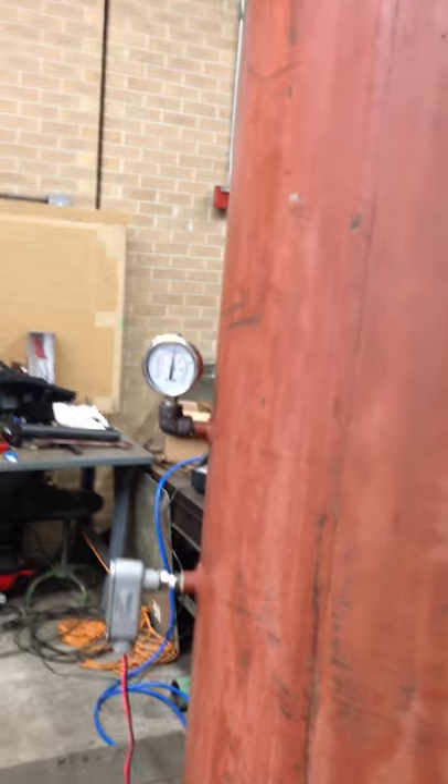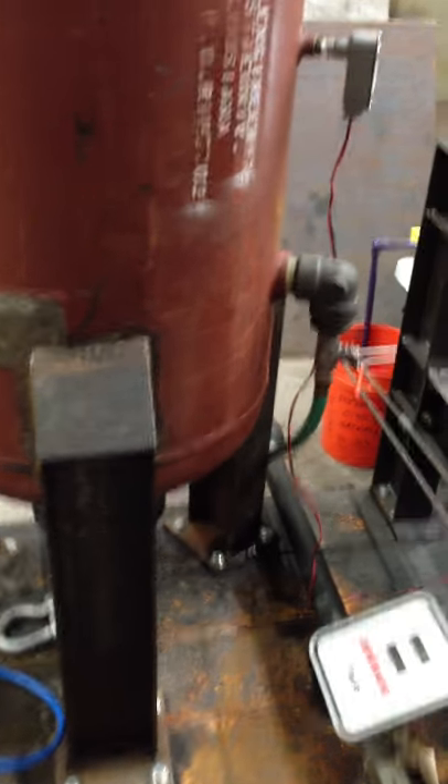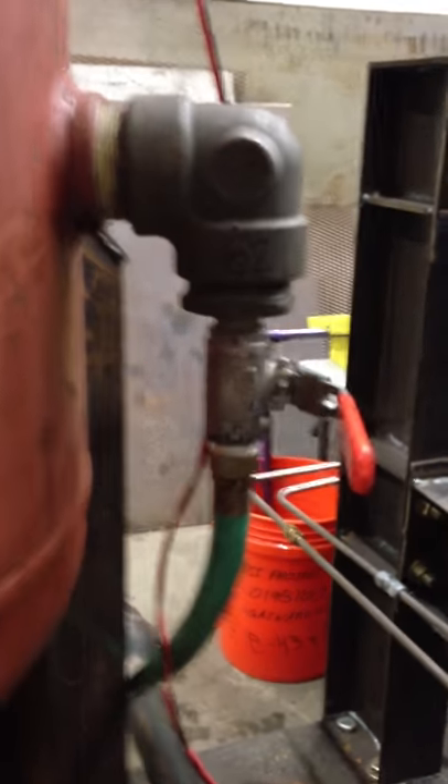That's Miles, hard at work collecting data. We modified this pressure vessel — it was a coated vessel. We decoded it and established a new maximum allowable working pressure of 330 PSI. We hydro-tested it at 500 PSI, and we have a relief valve set at 300 PSI to protect the tank from exploding. We have a fill valve to fill it with water.